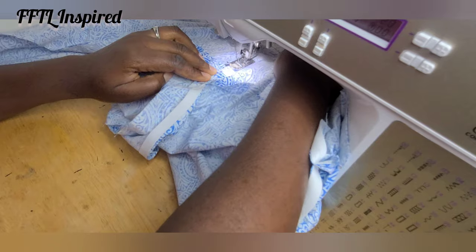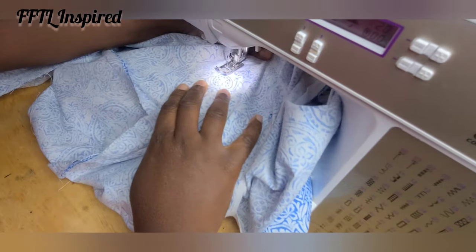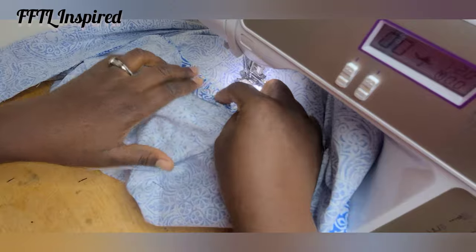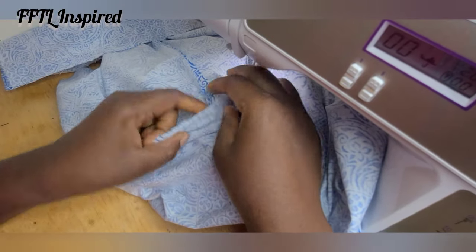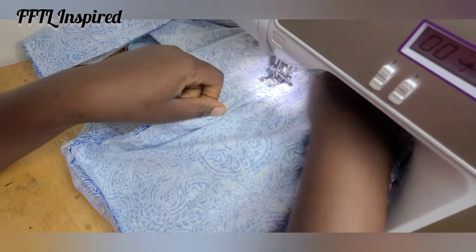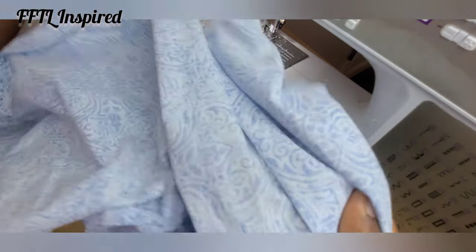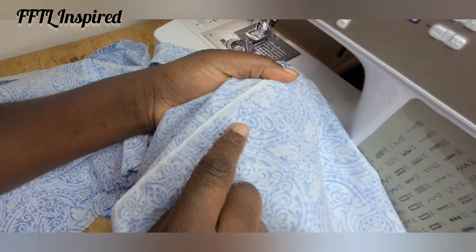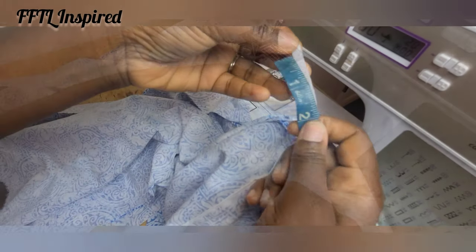Open up the side seam and take your time as you stitch through, folding as you go. Ensure to leave about a one-inch opening so you can pass in your elastic — don't forget to open your side seams as you go. That is done; you can see the stitches. I folded the lower parts onto the upper side, so this is my opening where my elastic will pass through.